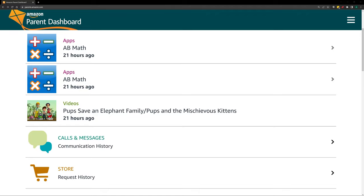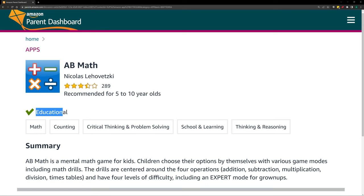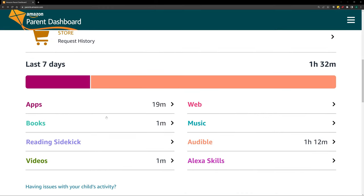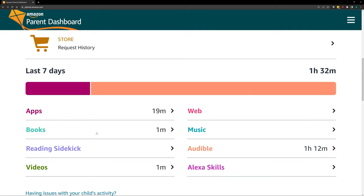Now let's get into parental controls. You have several ways of accessing this: directly on the Fire tablet, at parents.amazon.com in a browser, or on your phone. Based on your kid's profile, you can click through and see when it was last used. For example, I can see math usage — educational, math counting, critical thinking, and problem solving. I can check which apps they used and for how long — 13 minutes, two minutes — and the same for books and videos.